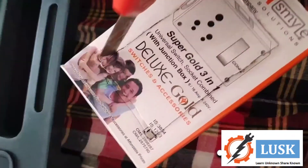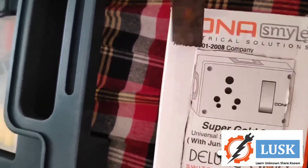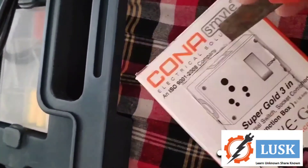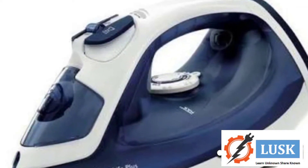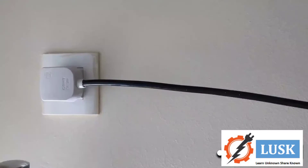I already made the connection and built a small box for this meter to fit it so I can carry it easily everywhere. I gave a socket so I can connect different loads easily. First I am checking the iron box — it is a resistive load.